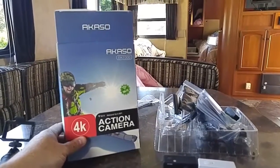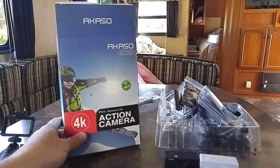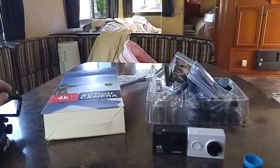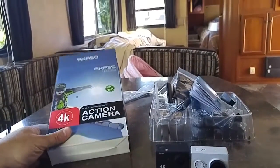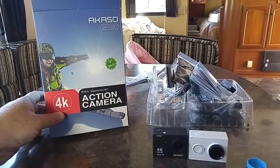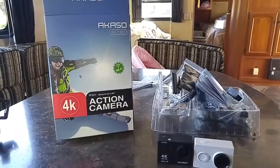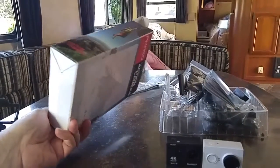It appeared to be the number one selling action cam on Amazon — lots and lots of good reviews, 4 out of 5 stars if not 5 stars on a lot of the reviews, even on eBay. A lot of positive feedback. These ran, I think, $75, as opposed to like $110 for another Yi. But I went with the refurb on eBay — Acaso has their refurbs available, so these were $35.